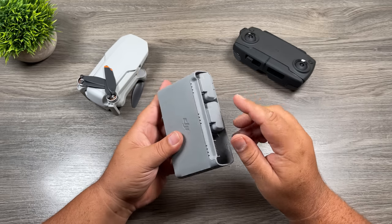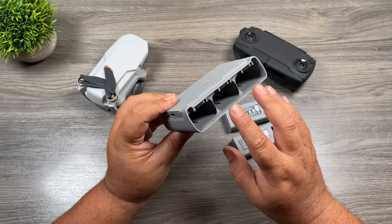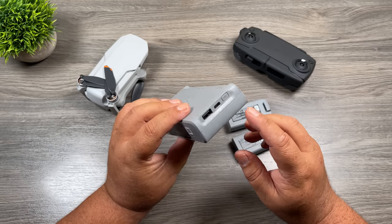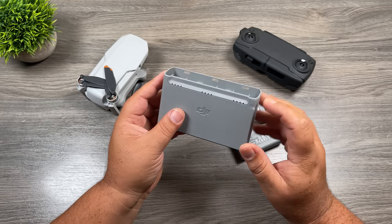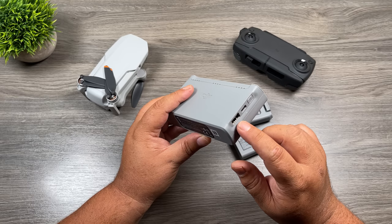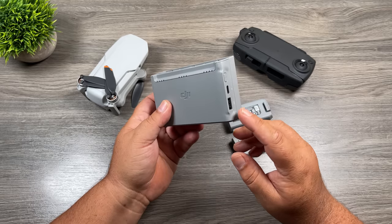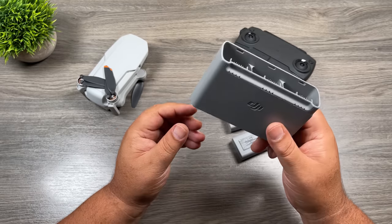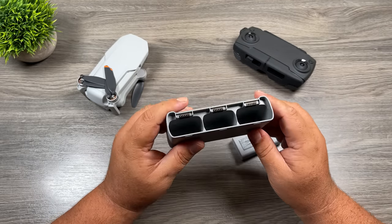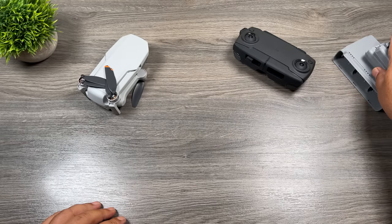When you buy the Fly More kit, you get two spare batteries, already pre-installed. To eject the batteries, there's a little button right underneath — you press that in and pull them out. There are spaces for three batteries, so you can charge all three in this charging hub. There's a power button that shows the charge level of each battery. We have a USB-C port to charge the batteries, and also a USB-A port because this is a two-way charging hub — it can act as a power bank to charge something like a GoPro or smartphone. If you purchased just the base kit and want the charging hub, you can purchase these separately — it's the same one that comes with the DJI Mini 2.